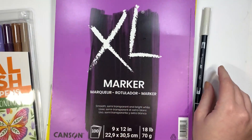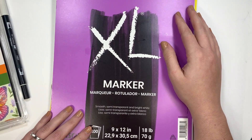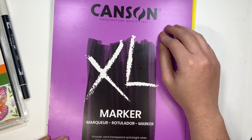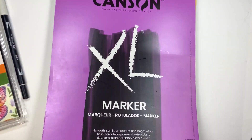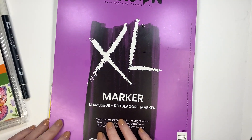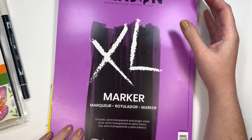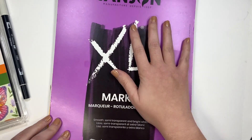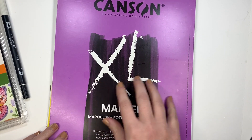You're also going to need really smooth paper in order to get the best blends. My favorite paper is the Canson XL Marker Paper. This paper is pretty lightweight — it's kind of the best bang for your buck as far as smooth marker paper goes. There's a hundred sheets in here. I use this more for practicing and pieces I make just for fun.